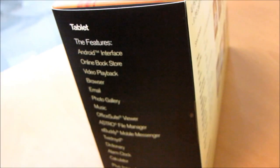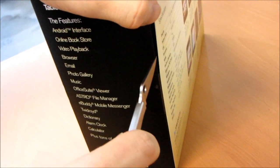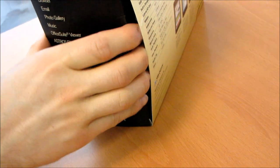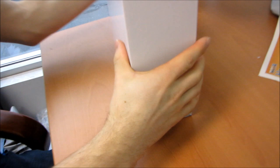More features here, which we've pretty much covered. It also includes an alarm clock and a calculator — I mean, it better include a calculator at this kind of price point and with this advanced a device.